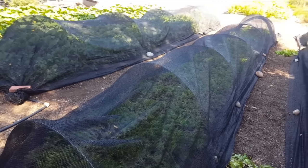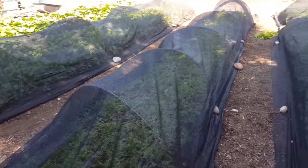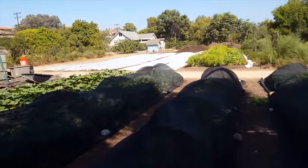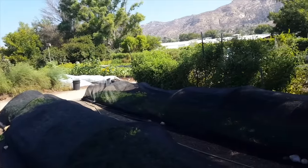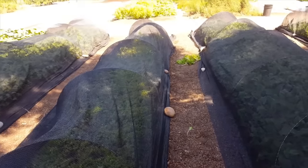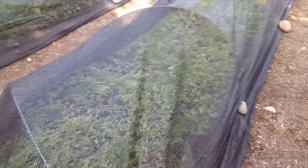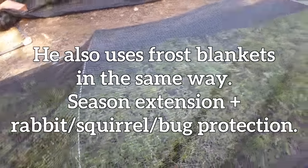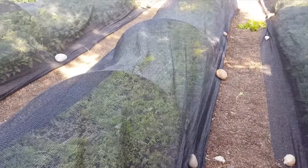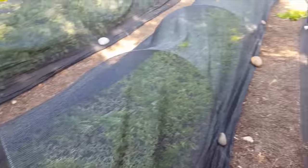At Jared Smith's farm — Jared's Real Food — a lot of people have problems with rabbits, squirrels, and gophers, and that's a huge problem out here. To keep out the rabbits and squirrels, he uses a knit shade cloth as insect and animal netting. It doesn't stop small insects like aphids or flies, but it would stop larger moths, caterpillar-laying bugs, large beetles, and things like that. It also keeps the rabbits out because he puts rocks all around it to hold it down.